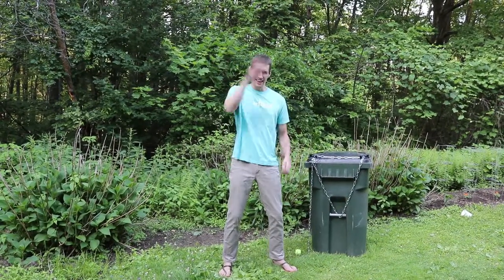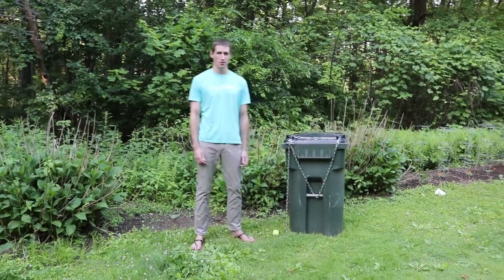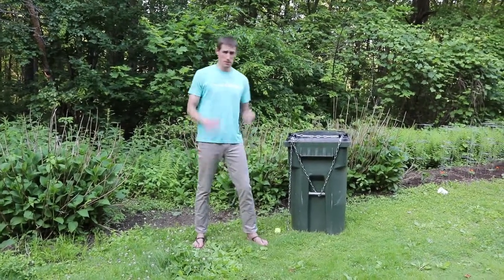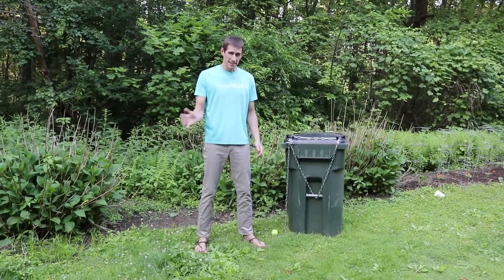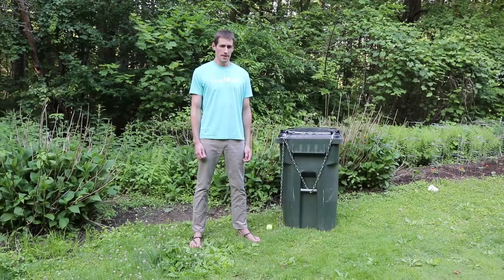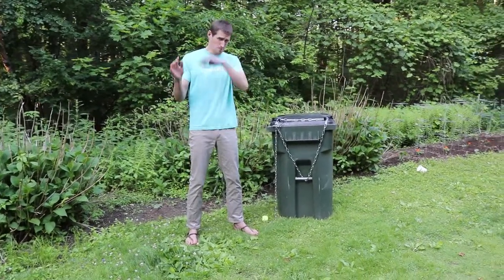Hello, my name is Doug and this is a bear-proofing system for your garbage. The purpose of this video is if you have problems with bears attacking your garbage and dragging it off into the woods, this video is for you. I'm going to show you a system to help stop that.